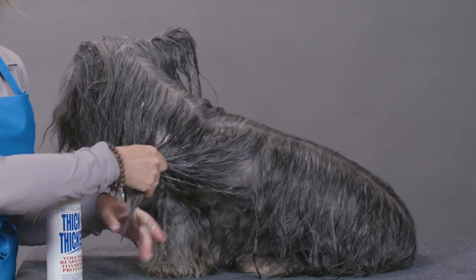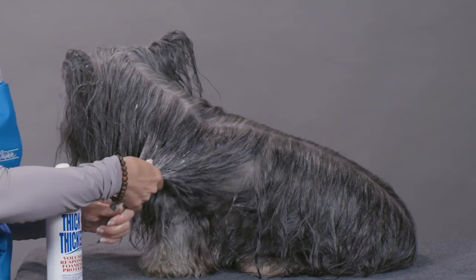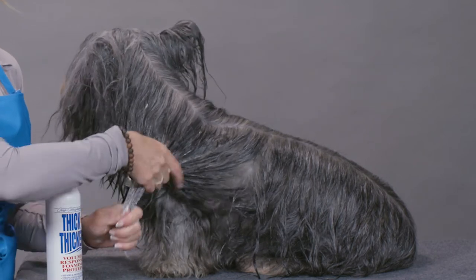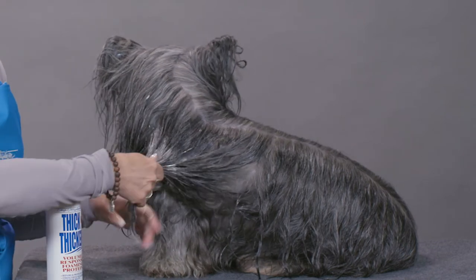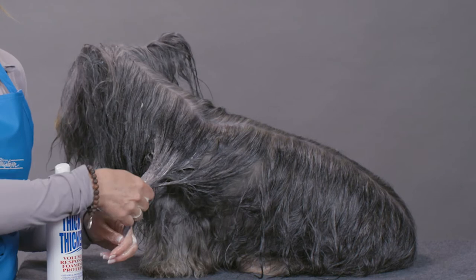This product will actually stay in your dog's hair for up to three weeks, so this is a treatment you don't need to do at every bath. For a more damaged coat, I would do it every other week. For a coat that you're just trying to keep in optimal condition, I would do it every three weeks.